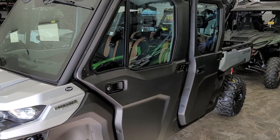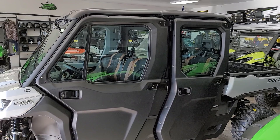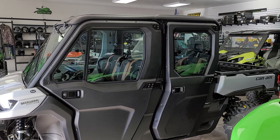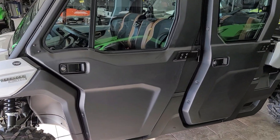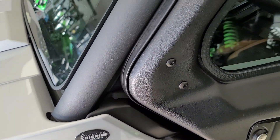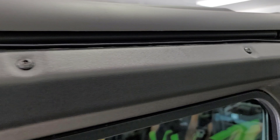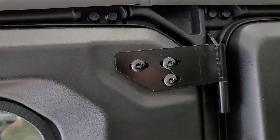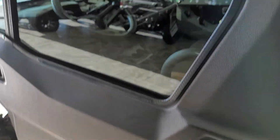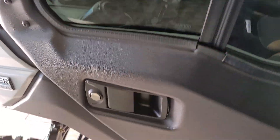The cab kit is fully lockable. It does come with eight keys on the four-door model for the doors. Very nice door setup — seals really well all the way around the door. Very nice and tight fit, and on the side windows also glass.